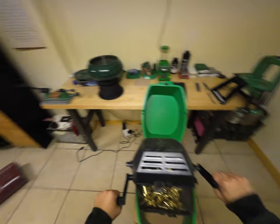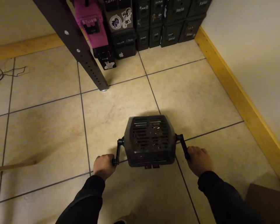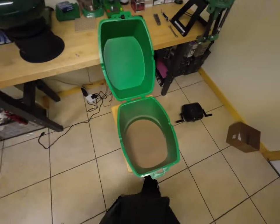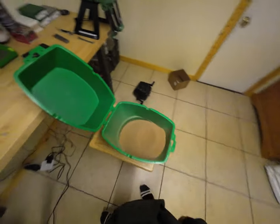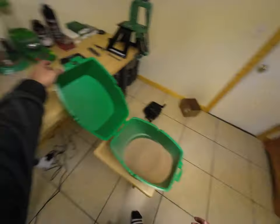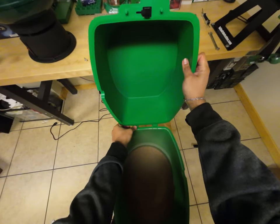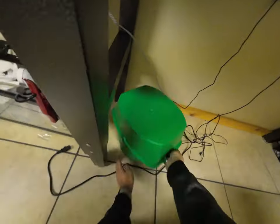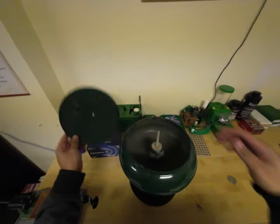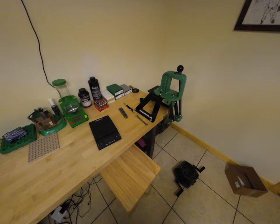I need to figure out where to put things. I'll leave the media in the tumbler for now. This shell holder thing feels so cheaply made. So what do I do now? I should prime them — actually, wait. Let me look it up. Oh yeah, that's right: case trimming time.